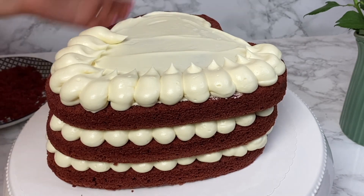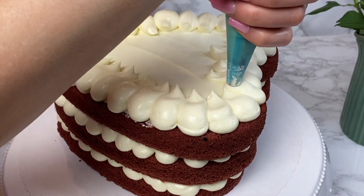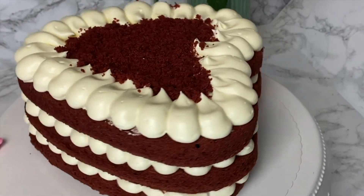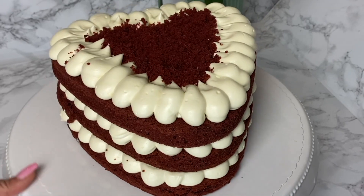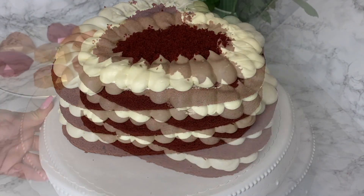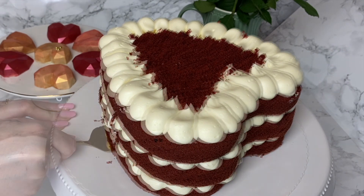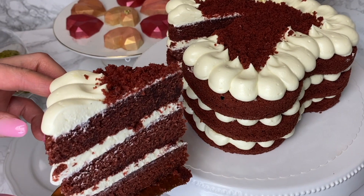My all-time favorite cake — not only does it look amazing, but it tastes really delicious. It has the perfect texture: so moist, rich, and delicious, not too chocolatey but just enough to call it a red velvet cake, with the perfect cream cheese frosting. I hope you'll try this recipe — I'm sure you'll love it! Let me know how it turned out in the comments, and you can also share your pictures with me on Instagram. I'm always happy to have your feedback.